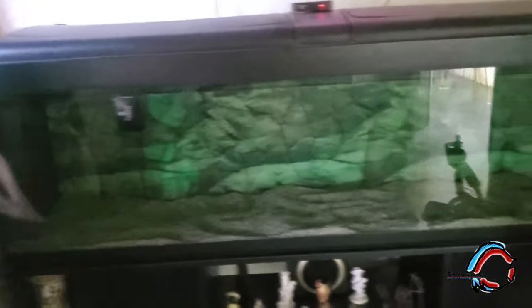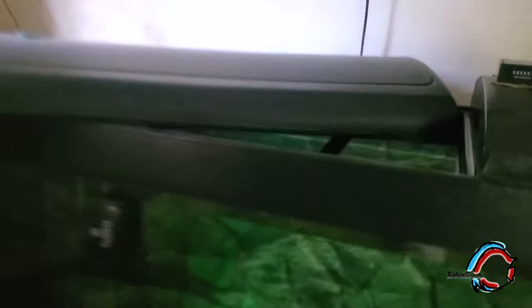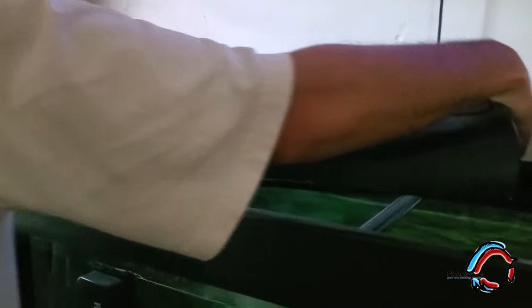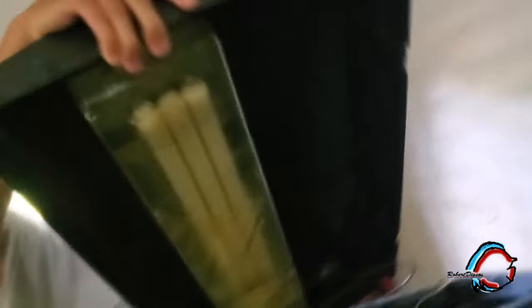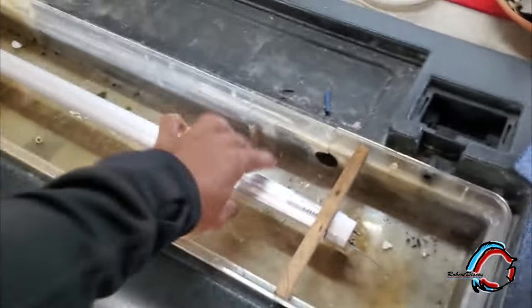Aquí está el acuario de 600 litros. Como ven, un acuario impresionante pero sin decoración. Aquí tenemos un zoom lateral que traen a ambos lados. En el lado izquierdo, el zoom, la bomba está deteriorada, la vamos a cambiar. La iluminación de este acuario también: el profe le había hecho unas modificaciones hace algunos años, pero ya el acrílico que protegía esa lámpara estaba muy deteriorado, manchado. Esta era la modificación que había hecho el profe anteriormente, con este tipo de lámpara, este tipo de bombillos. El acrílico estaba bastante maltratado y manchado.